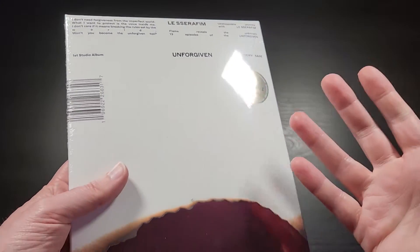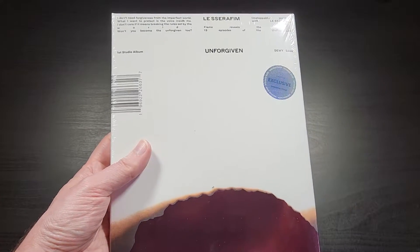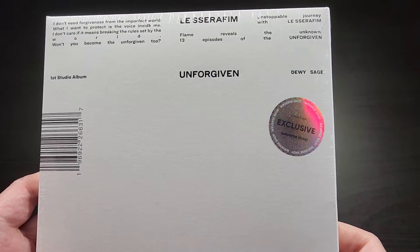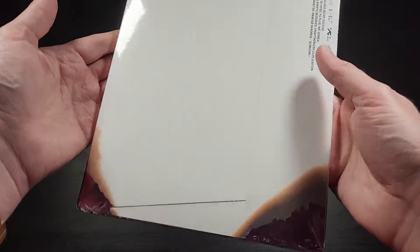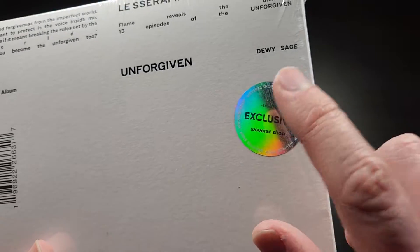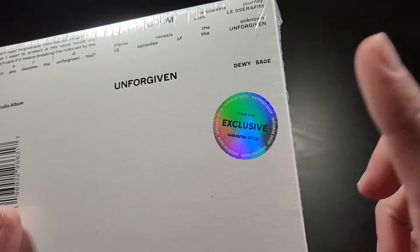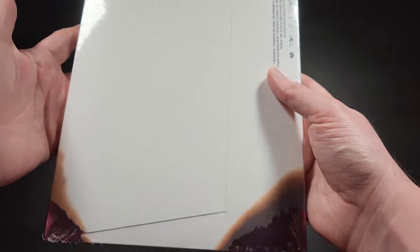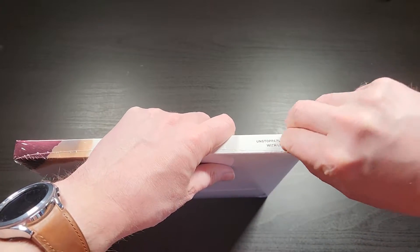So I just wanted to unbox this and show you what's inside, kind of give you an overview of what all is in here. Unforgiven, the Dewey Sage version. The only thing on the outside is this Weaver's exclusive shop sticker — it says it comes with one extra postcard. So this version is just going to have one additional postcard that you won't get with the standard release. It doesn't look like there's anything else on the outside of the shrink wrap, so I'm going to go ahead and take this off.